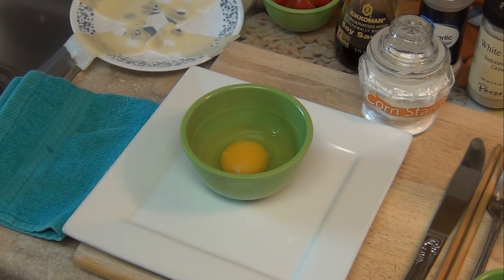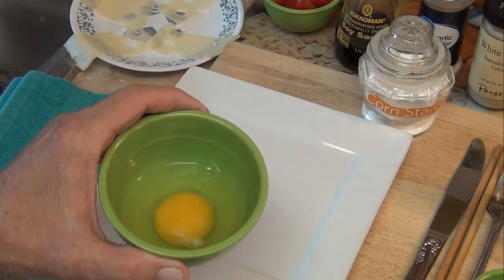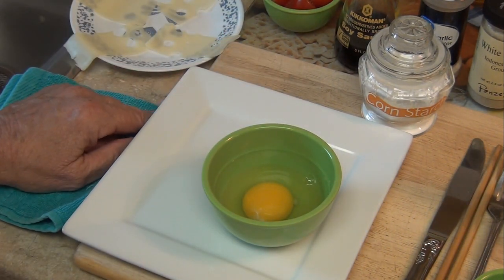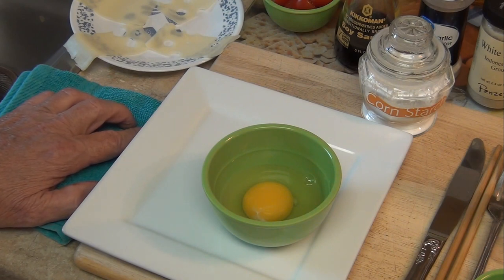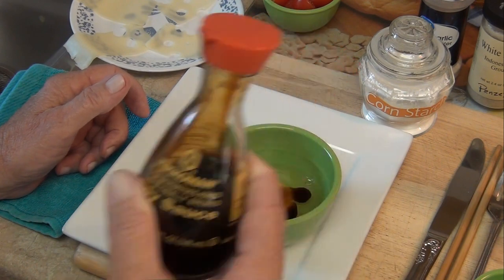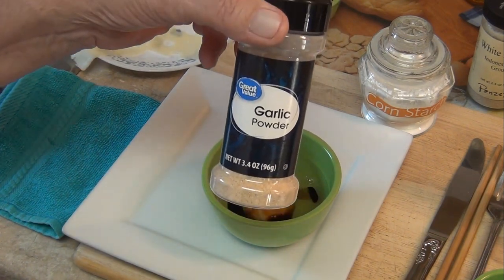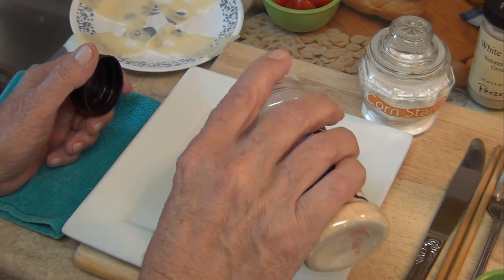I moved the camera up so hopefully you can see how this works. I got the egg in here. We're going to add some ingredients that will really make the flavor jump out at you when you eat these eggs — and not only do I use them with my Japanese pan, I use the same recipe for scrambled eggs. The first thing I'm going to put in is some soy sauce, just a few drops. Then some garlic powder — any kind will do, just a little bit.